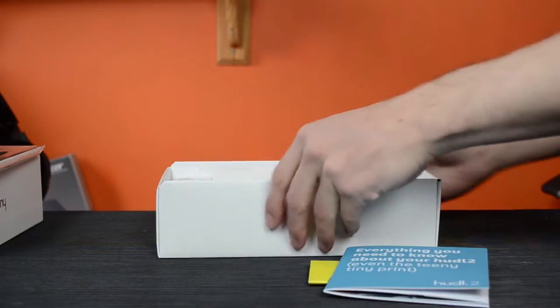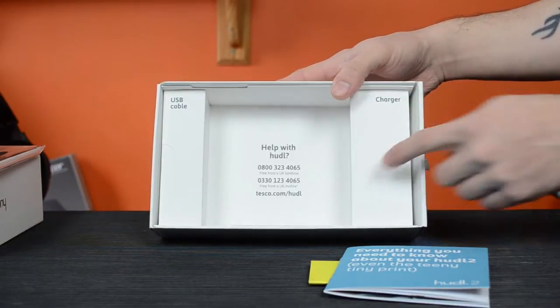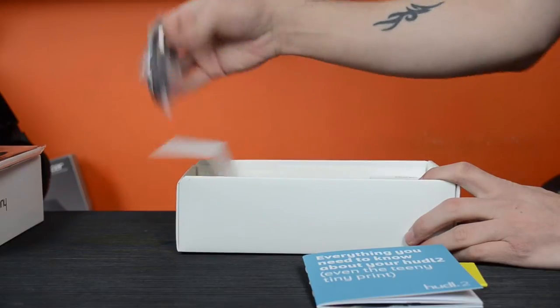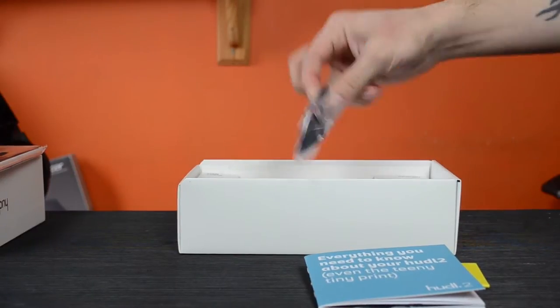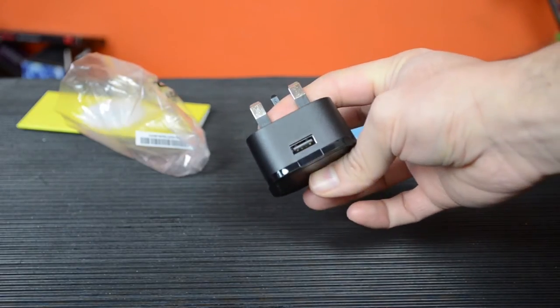If we look into the box we see the USB cable and charger are clearly labelled as well as a helpline for anyone having trouble — something I thought was a pretty nice and simple touch compared to pretty much all other tablets I've ever unboxed, and shows the effort to gear this towards people who have little or no experience with these things. The charger is, as with most Android devices, a standard micro USB.